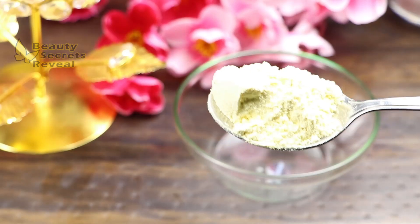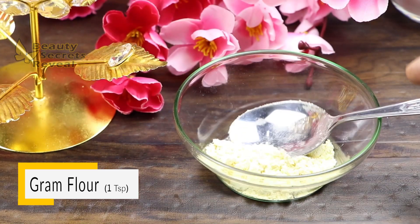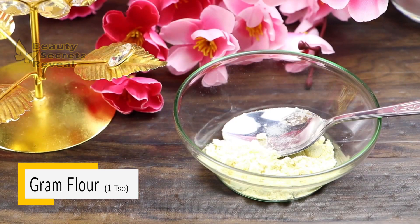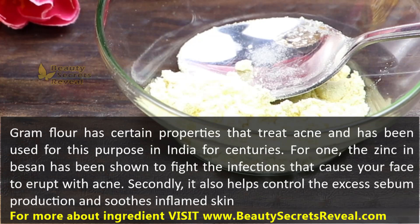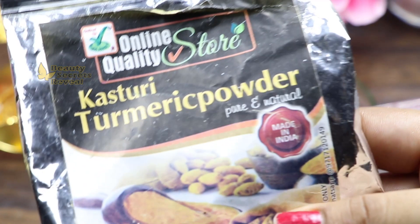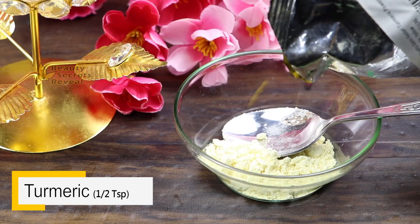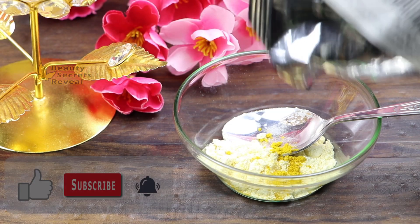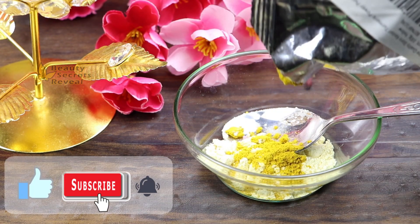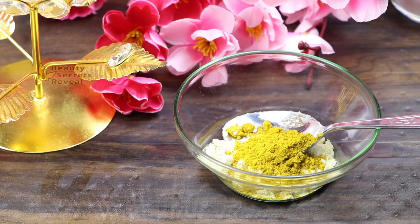First of all, the first ingredient for the face pack is besan — gram flour. I am taking one teaspoon. It is good for removing dark spots and helps deeply clean and lighten the skin. The next ingredient is kasturi turmeric powder, one of the best ingredients to reduce dark spots. I will add a little bit more because it is kasturi turmeric — if you are worried about staining, just add a pinch.